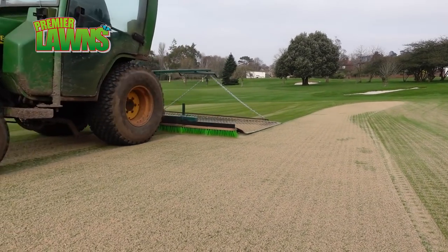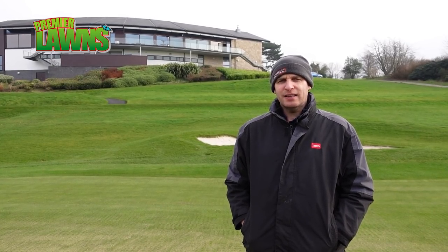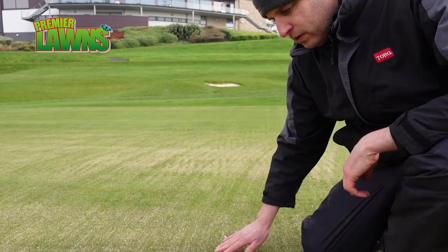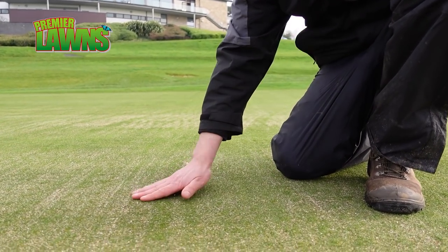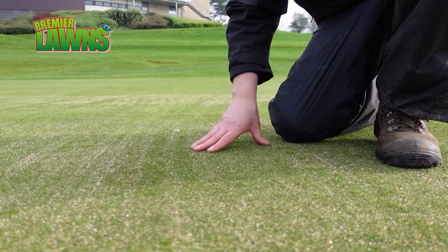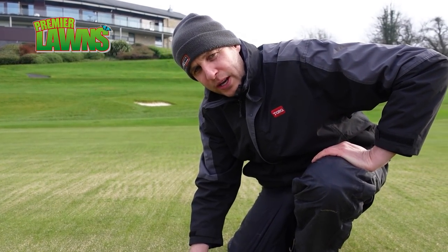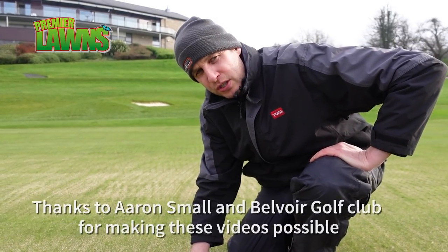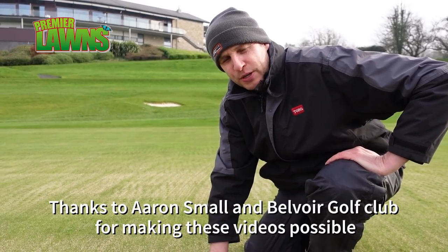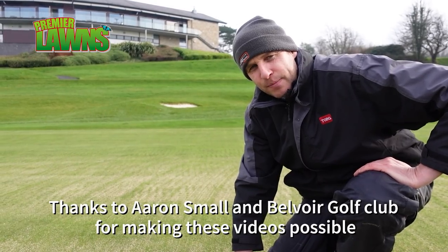So we've come to the final piece of the jigsaw on the maintenance and we've matted all the sand in. All these particles will go down the holes, acting like little drainage channels and really keeping the water movement off the top. Everything's looking really good and we can just help the recovery process now with a granular feed in a couple of weeks whenever the temperatures lift, and that'll get the greens back into shape for hopefully the golfers coming back at the end of the month.